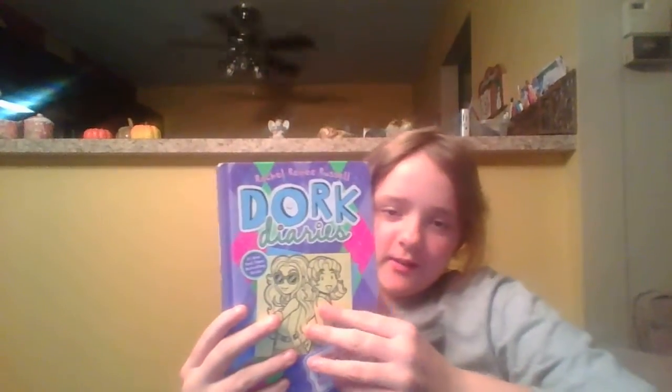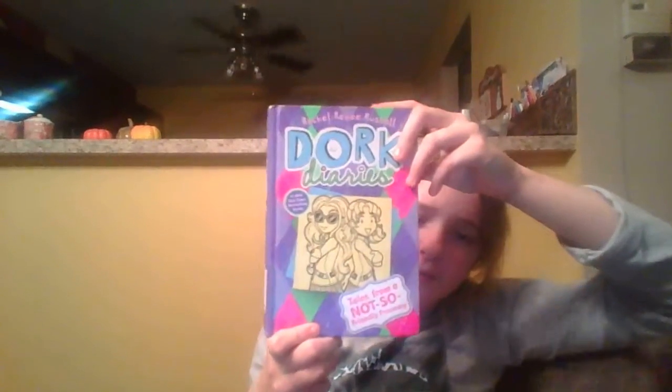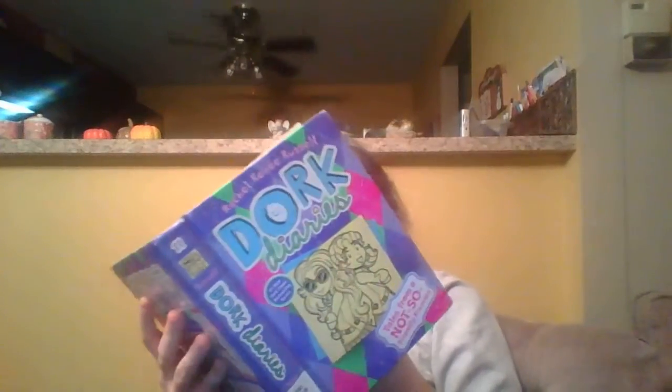Hello everybody, I'm doing a book review of Dork Diaries. On my camera it's backwards — I don't know if that helps, but for some reason it's like I'm reflecting in a mirror. This is a little bit backward anyway. It still lives in this book — oh my god, the look — and it's backwards.